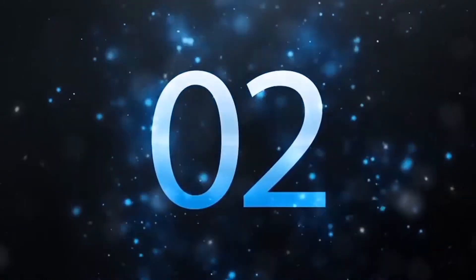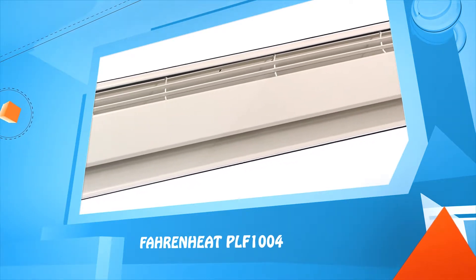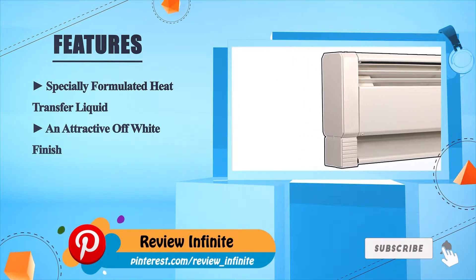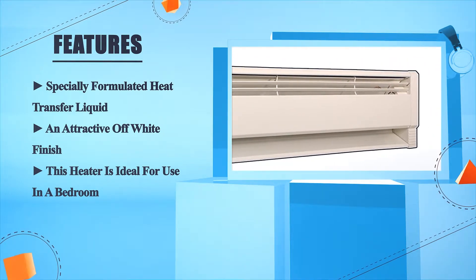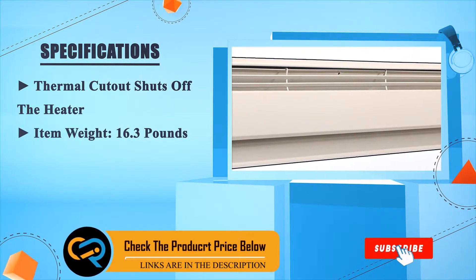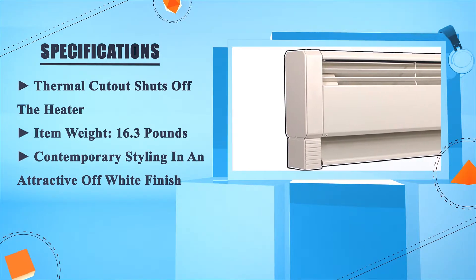Number 2: Fahrenheit PLF1004. Features a specially formulated heat transfer liquid and an attractive off-white finish. This heater is ideal for use in a bedroom. A thermal cut-out shuts off the heater for safety. Item weight: 16.3 pounds. Contemporary styling in an attractive off-white finish.